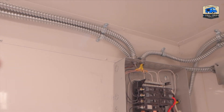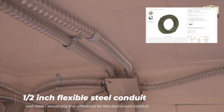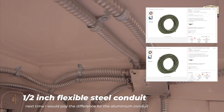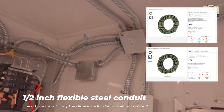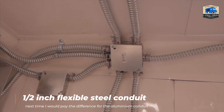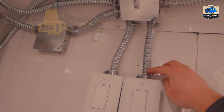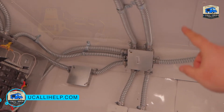To distribute all this wiring as cleanly as possible inside the trailer, I've used steel flexible conduit. For the next one, I would definitely go with the aluminum conduit — it's a little more expensive, but worth it. If you're buying 100 feet, it's only about $20 more. It's also kind of difficult to cut the steel one, as you saw in the other videos.